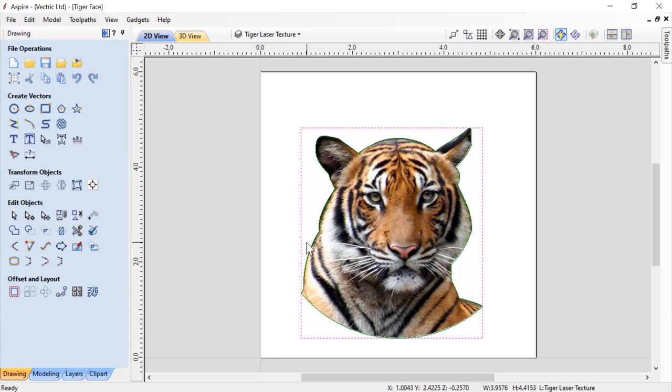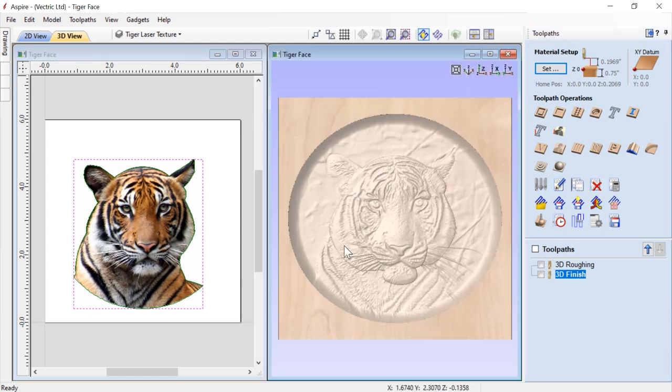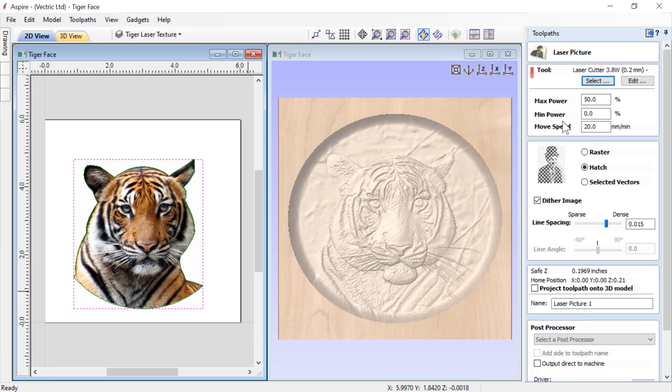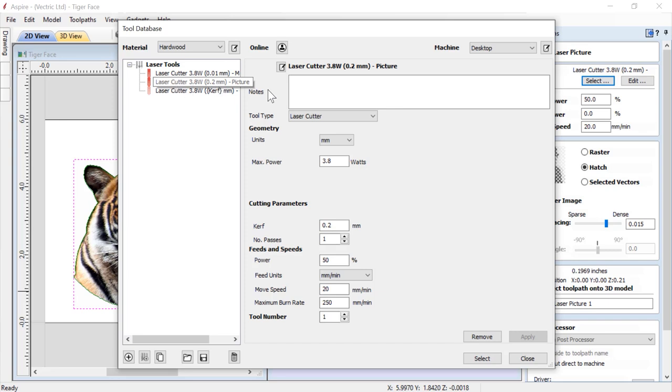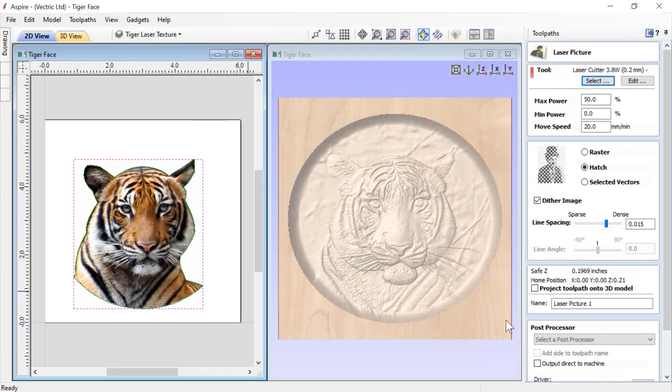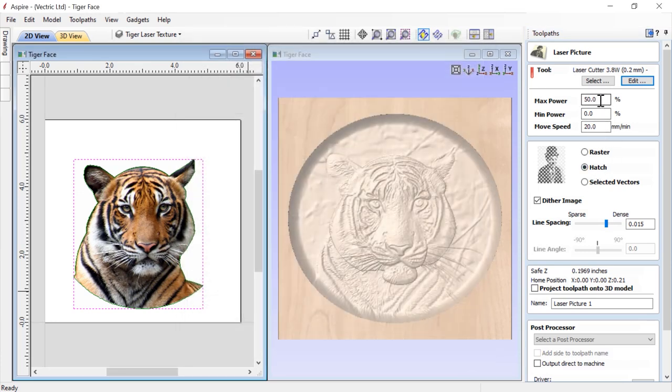Let's flip back to our toolpath tab, tile our views, and fit to screen. We make sure only the bitmap is selected and choose our laser picture strategy. We have another video called the laser photo plaque that goes through all these different options in depth. For this one, we'll choose a couple of basic settings. We select the settings for our laser - we're doing this in hardwood, which is already selected. We choose the picture settings that we have set up. We have the option to temporarily edit these for this toolpath, but we'll leave them as they are.